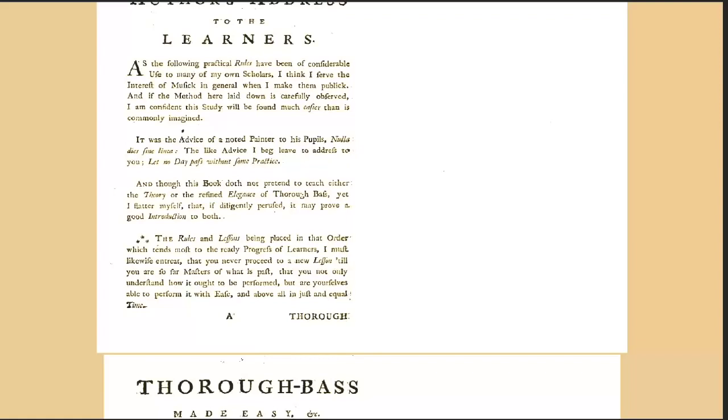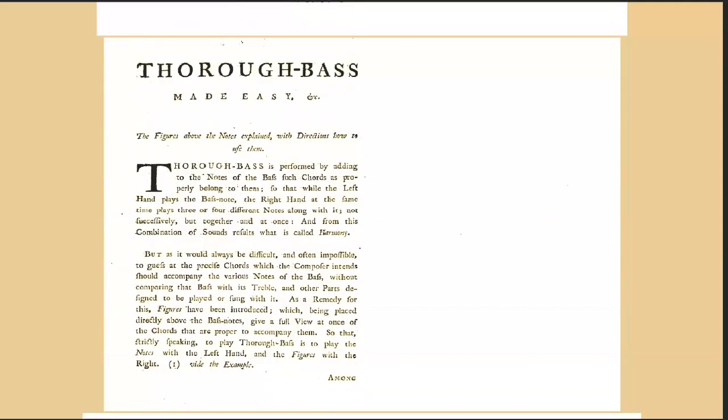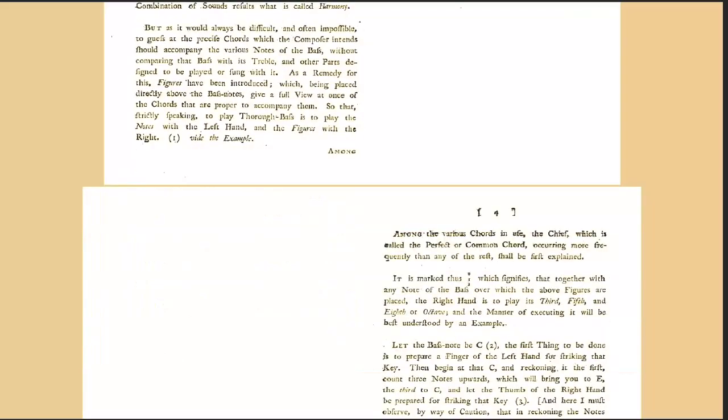It's an extremely good book and I have been slowly working my way through it — it's very, very good. I'm going to read here from the author's address to the learners: 'As the following practical rules have been of considerable use to many of my own scholars, I think I serve the interest of music in general when I make them public.' 'It was the advice of a noted painter to his pupils: nulla dia sine linea — no day without a line. The like advice I beg leave to address to you: let no day pass without some practice.'